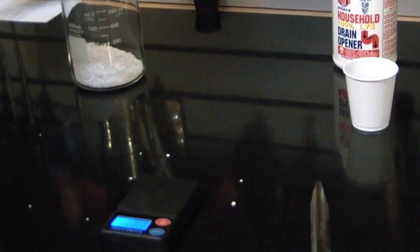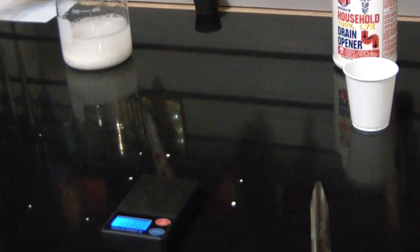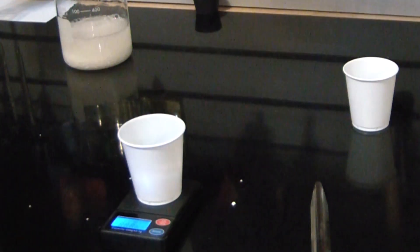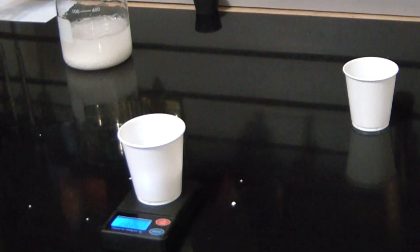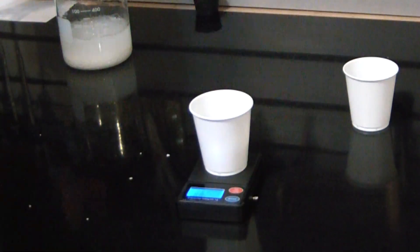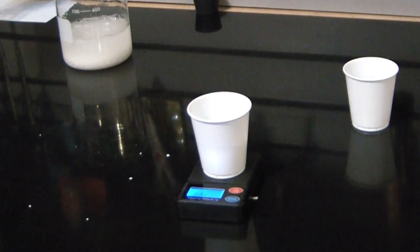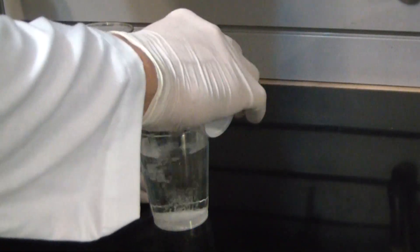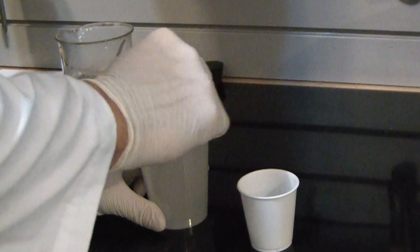Add some water to the calcium chloride — in total I used approximately 250 milliliters. Then begin dissolving your sodium hydroxide into 150 milliliters of water. Add it in very small increments, as adding it too quickly could cause the water to boil.